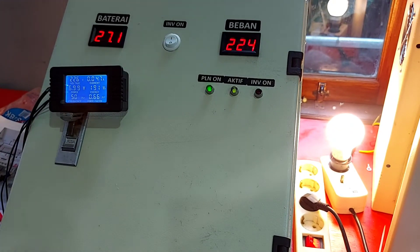Ya, ini beban di-handle oleh PLN. Kita simulasikan PLN padam, switch kita pencet, PLN off. Ya, off — ini indikator langsung ke inverter, artinya inverter membackup saat PLN padam.